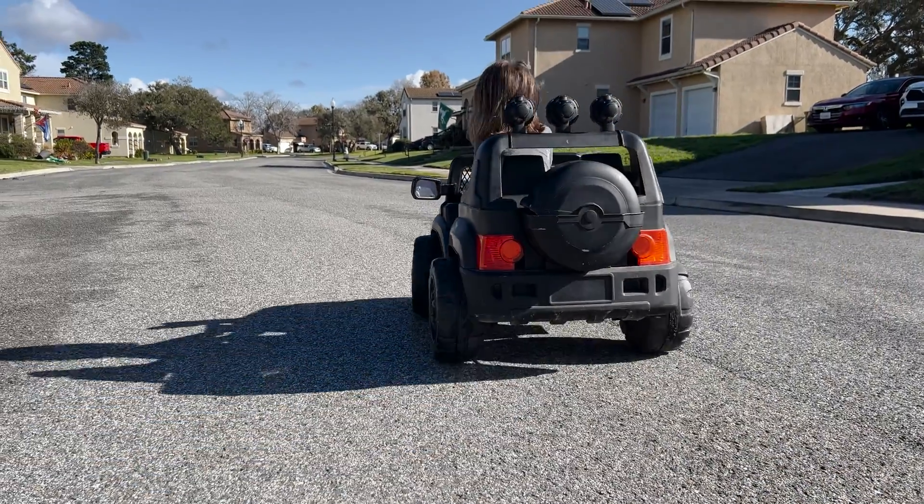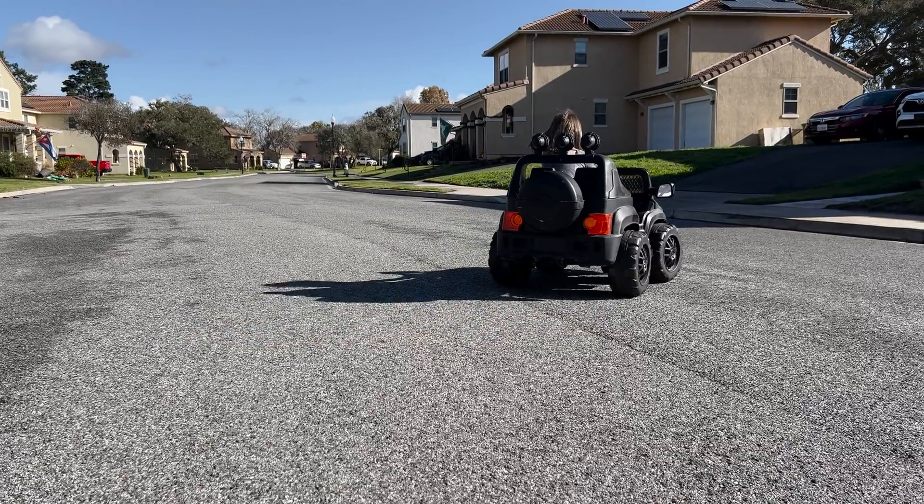Not only that, the car was super slow — to the point where you could almost walk faster than it. And that's no fun. The kids didn't like that, and it's really boring.